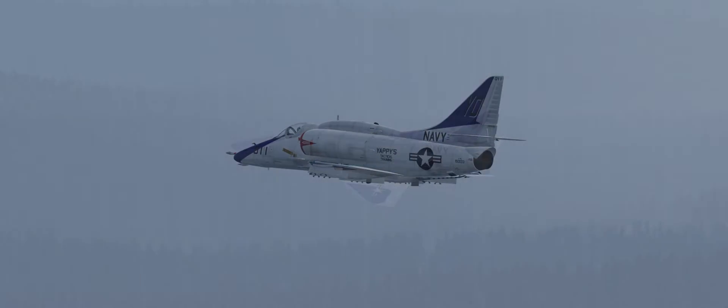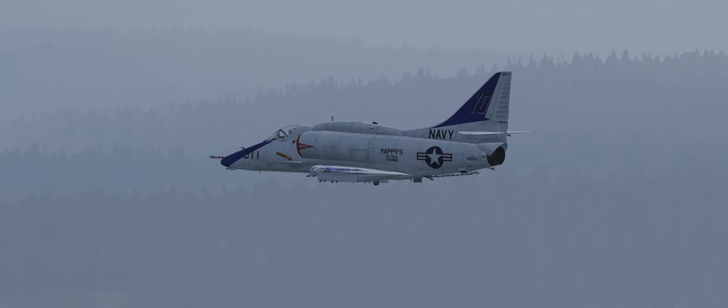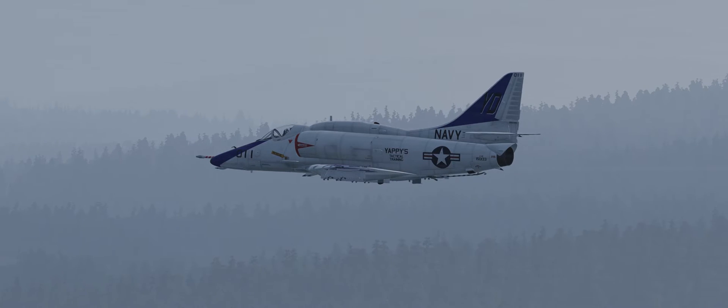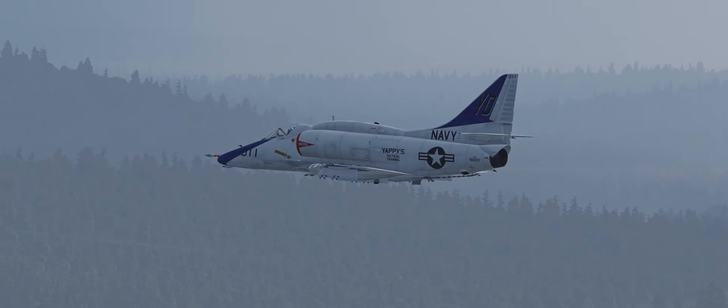Hello YouTube, Sidekick here with a little bit of a follow-up video to my F-15E terrain following radar video. Today we're going to take a look at the A-4's terrain clearance radar, which is actually quite different and quite a bit earlier. Once I flew the F-15 with the terrain following radar, I was able to get a lot better idea of how the terrain clearance radar works. So here we are flying in our A-4 in some pretty dirty weather, same kind of weather as we flew in the F-15.